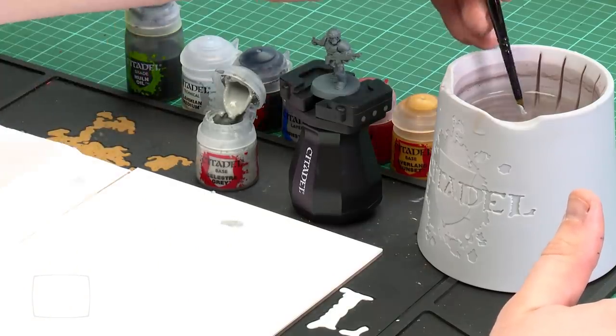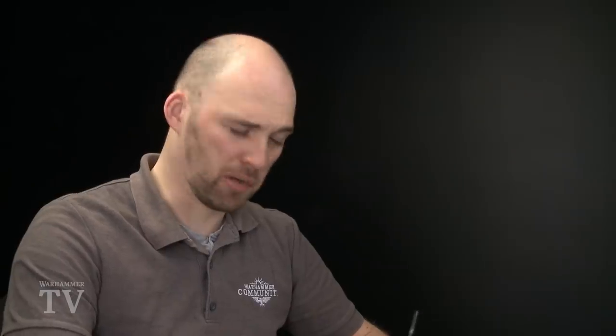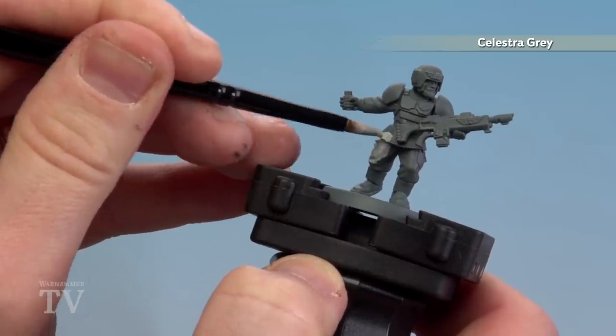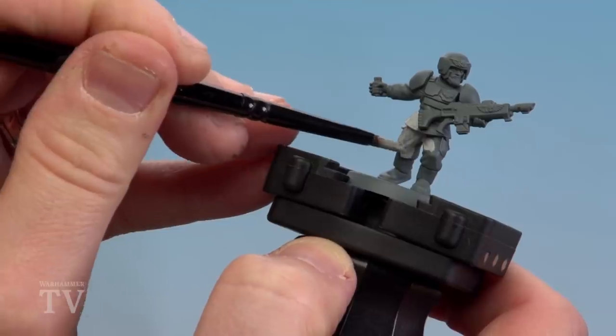Starting with that first colour, I'm going to use a medium base brush and apply a little bit of water because we want it a bit thin. We don't want it too thick and goopy — we can do a couple of thin coats. I'm just going to apply that all over the fatigues. You can see it's a little bit runny, but that's great because I can get a smoother coverage over a couple of coats.